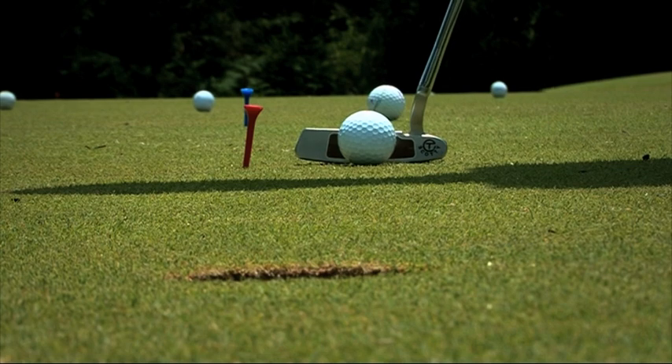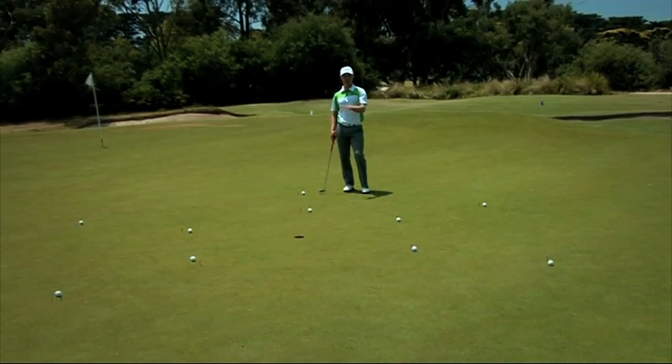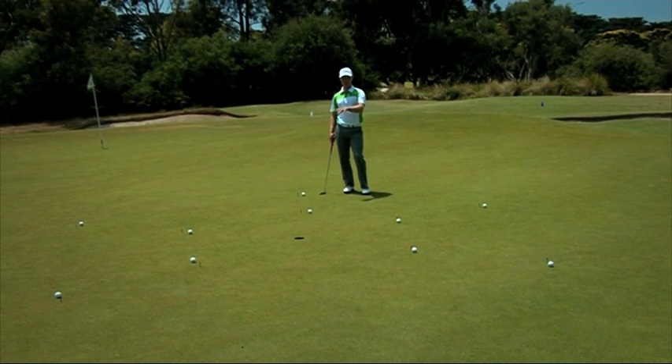For every golfer it might be a little different — you might set it at six, five, or seven putts, and then once you've progressed through that one, you'll move out to the second ring.